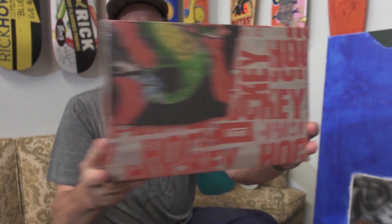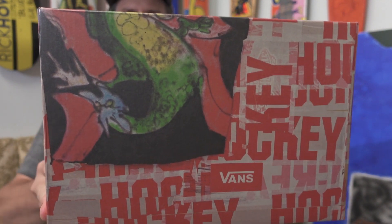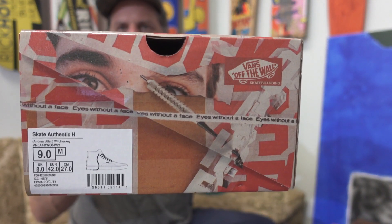Vans Hockey release — it's another Andrew Allen release. The last time Andrew Allen did a hockey release with Vans, it was an all-black pro version. So this is the skate version — the skate authentic high — with just a little bit of updated features, extra durability, all that sort of stuff built in.